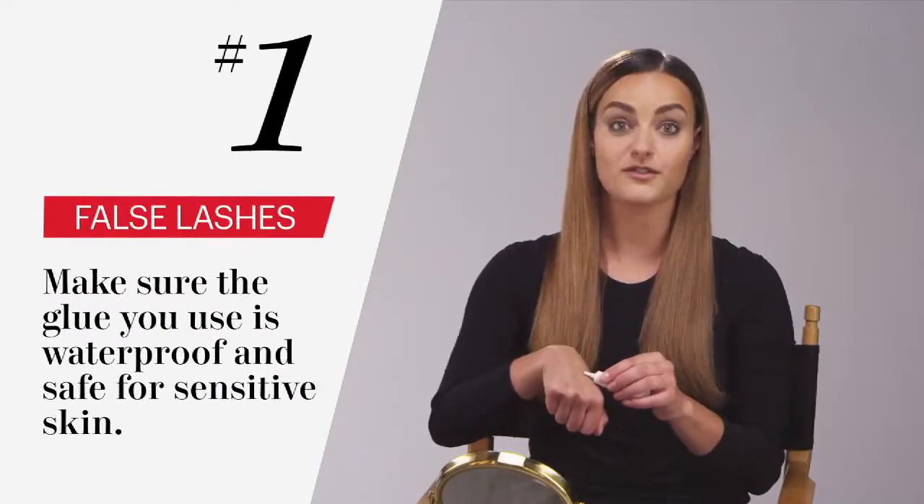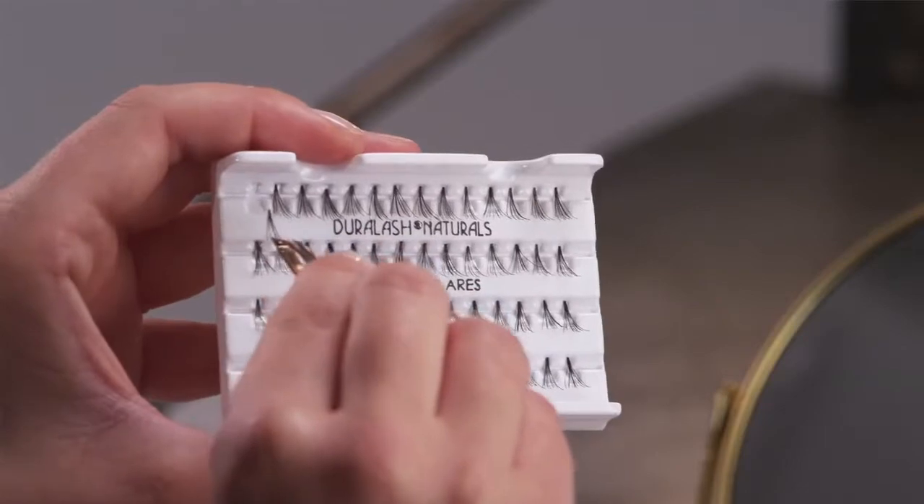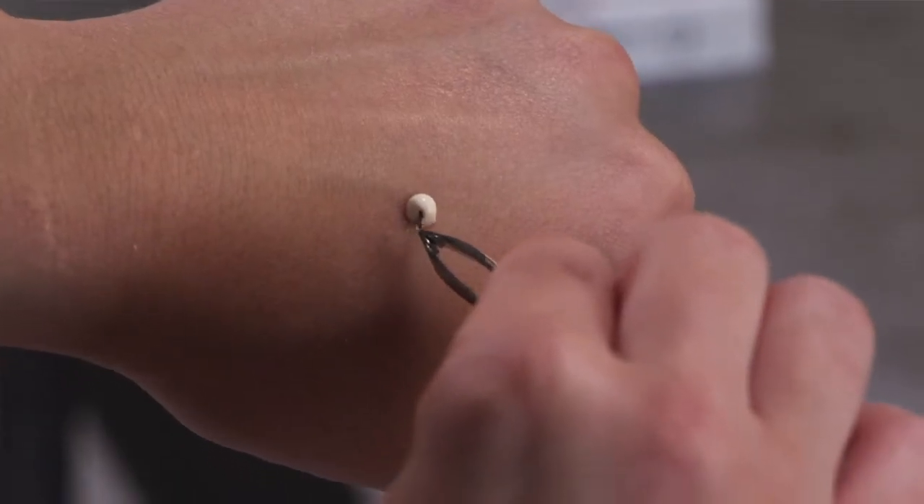Squeeze a pea-sized drop of glue on the back of your hand. Then grab the lash with the tweezers right at the tip, and dip it into the glue just really quickly. You only want a little bit on the lash.